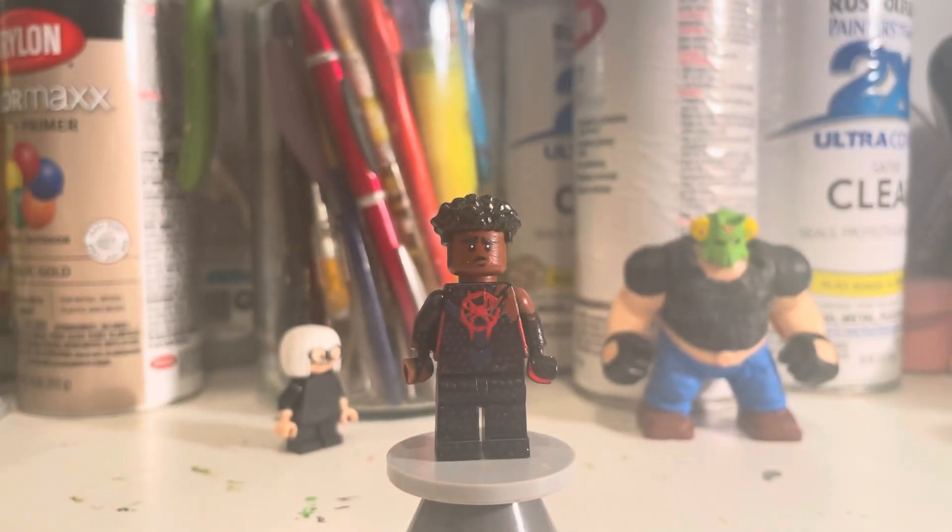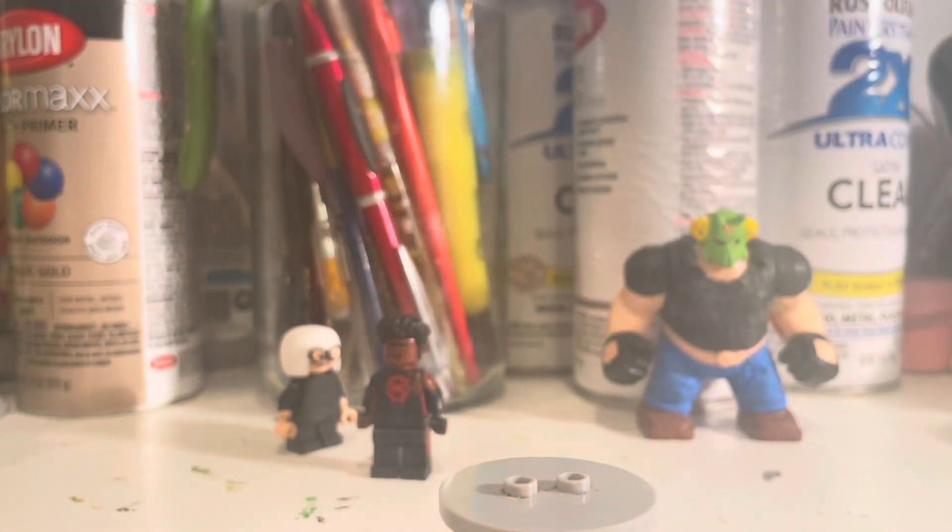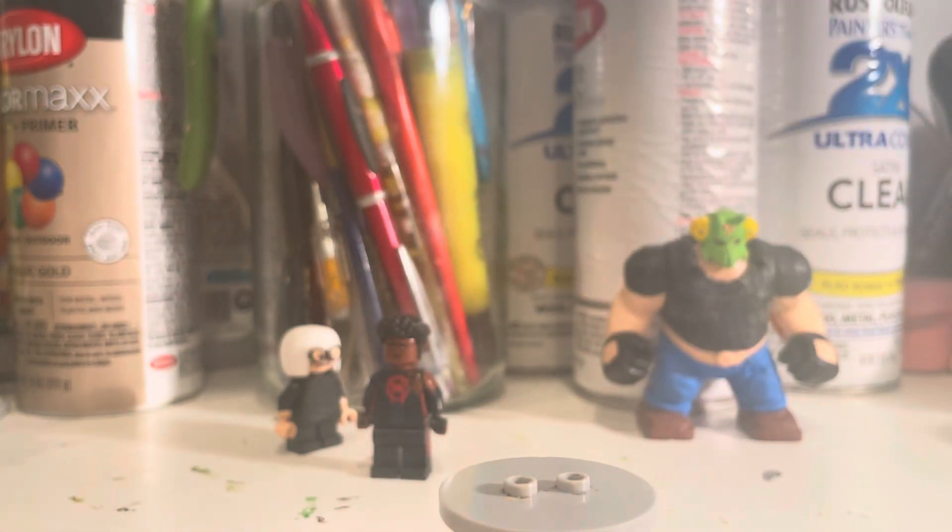My camera really doesn't like focusing on dark things — it's just a very cringe camera. Alright, next custom: I'm debating who to show next, but I want to show the Renaissance Vulture.